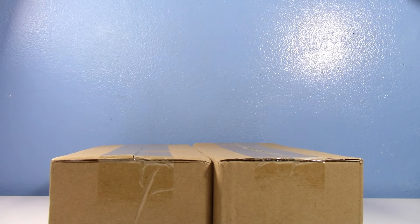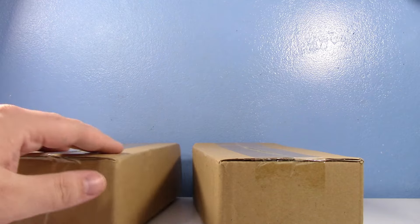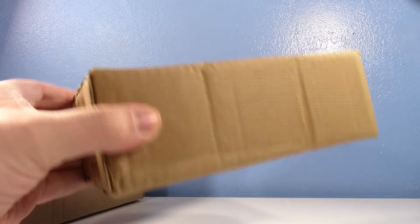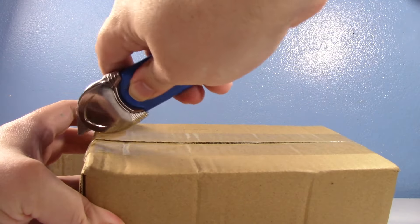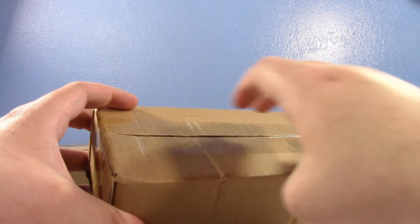When you see these little cardboard coffins, you should probably know what they are. It's more AliExpress clone troopers. I don't know which ones are in which box, so we'll just go ahead and start. They have been expanding the 501st.